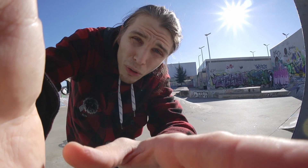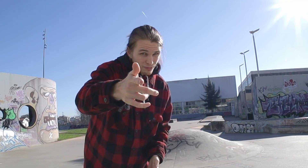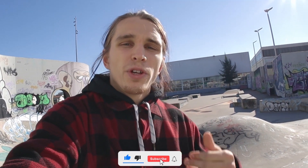What's up scooter friends! This is the first video I filmed in 2023, and today we're going to talk about street scooter tricks for beginners. Even if you don't consider yourself a beginner, I still recommend watching because I'll show you some very tricky and simple moves.